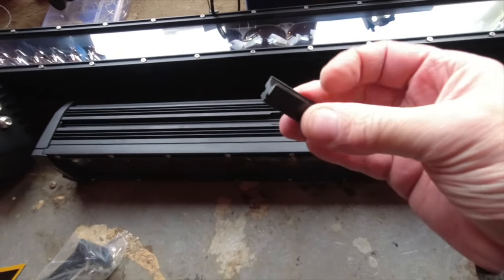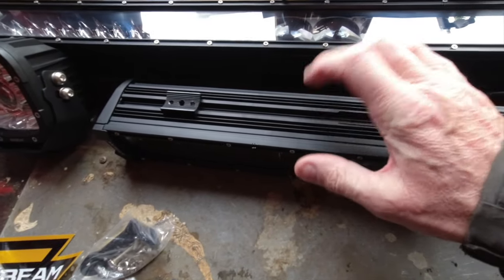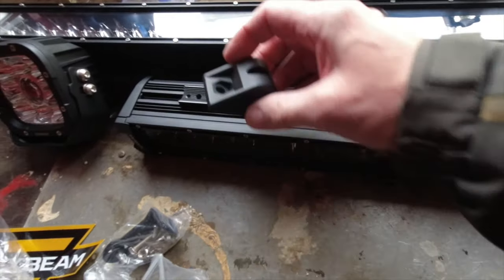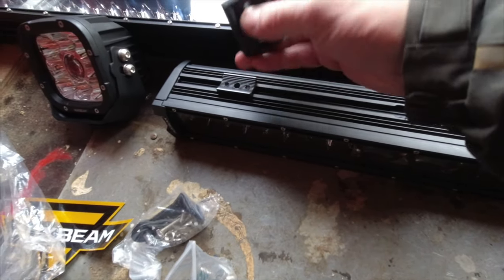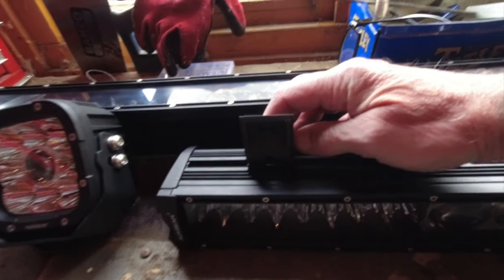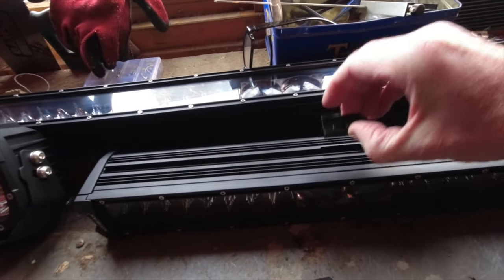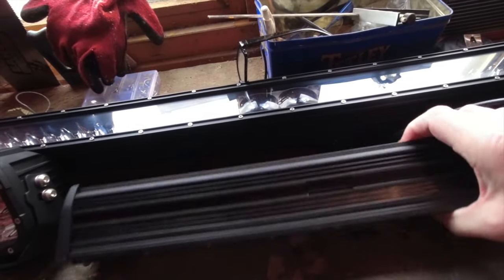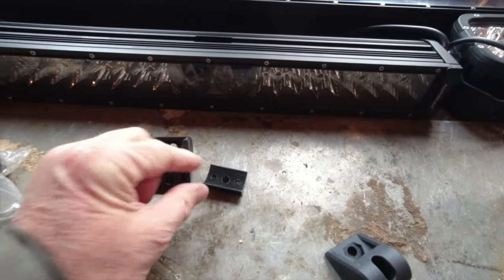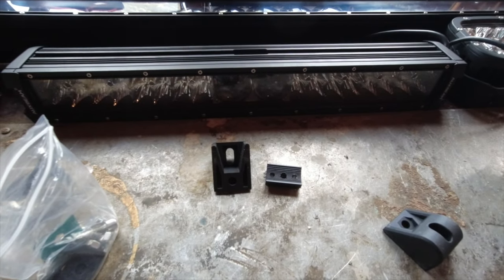The light bars both come with these type of fixings which fit in and slide along. The outer casing is aluminium and these brackets are aluminium as well, and then there are these type of brackets that can be fastened into them. They can go on your roof or roof rack however is best for you. I don't think I'm actually going to use them because I'm replacing lights where the holes are already in a specific place.